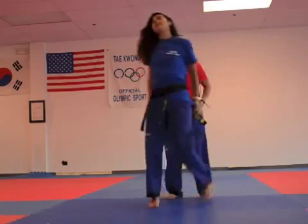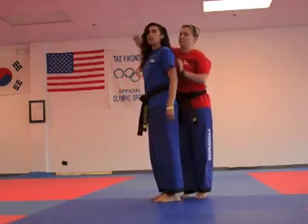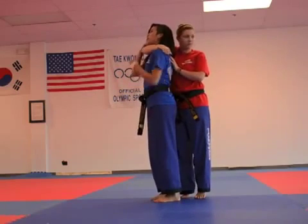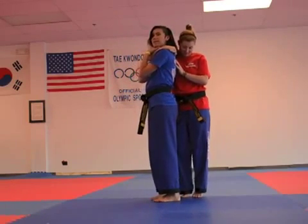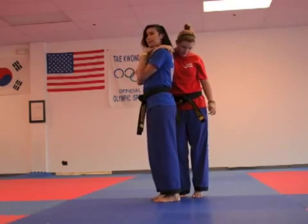Sometimes that might not work if you have a stronger opponent — you can't wriggle your way out. You can start the same way — make sure you get air — but this time, instead of trying to wriggle out, you're going to try and bring them down.